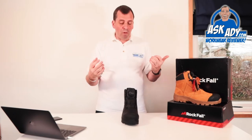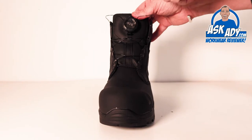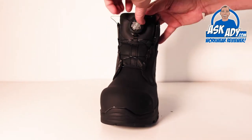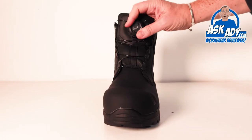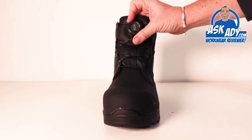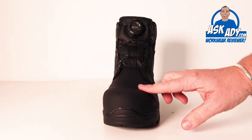I'm really championing the BOA system — it's something we're going to see more and more of. It's becoming more affordable and appearing on lots of different brands. Rockfall have really embraced it — they've used it on the Honeystone, the Air Tech trainer, and the Ohm boot as well, so it's integrated into the DNA of Rockfall now, which is brilliant.